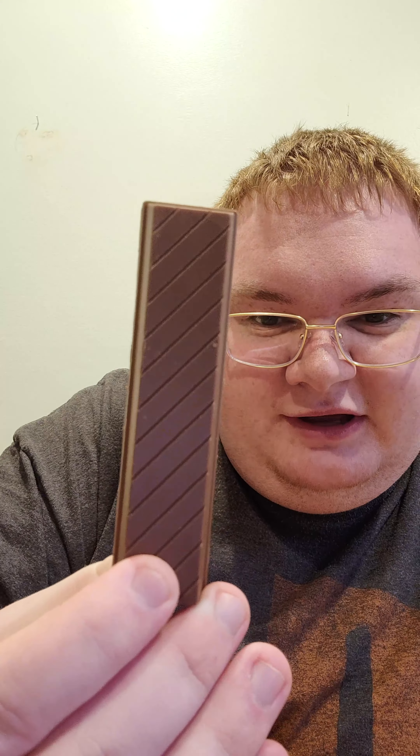Oh man. I guess it is a bar. It's got ridges, but I don't think you can break it on the ridge. Let's see how much it matches the Kit Kat. Whoa — very soft. Softer than a Kit Kat. Lots more chocolate than a Kit Kat.